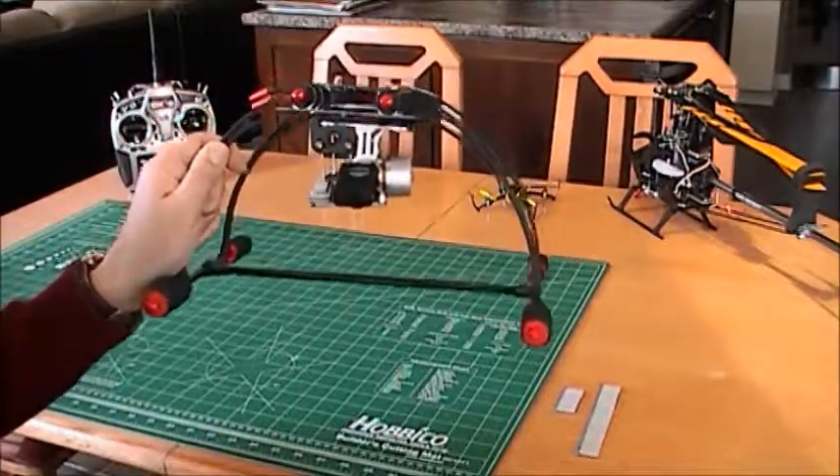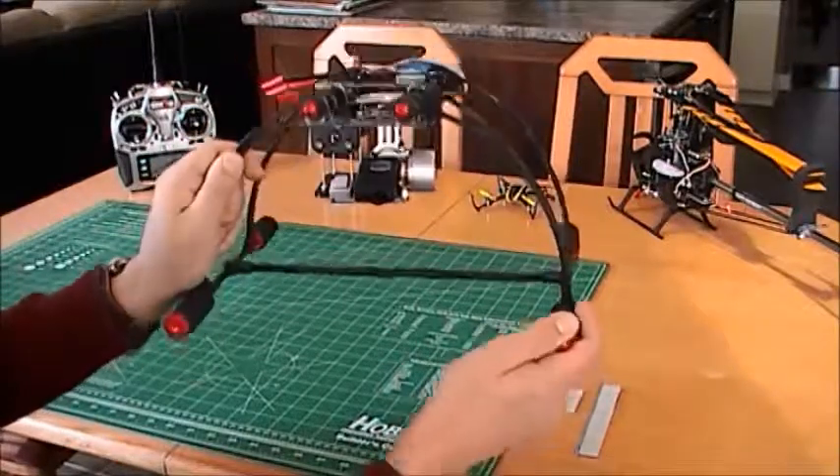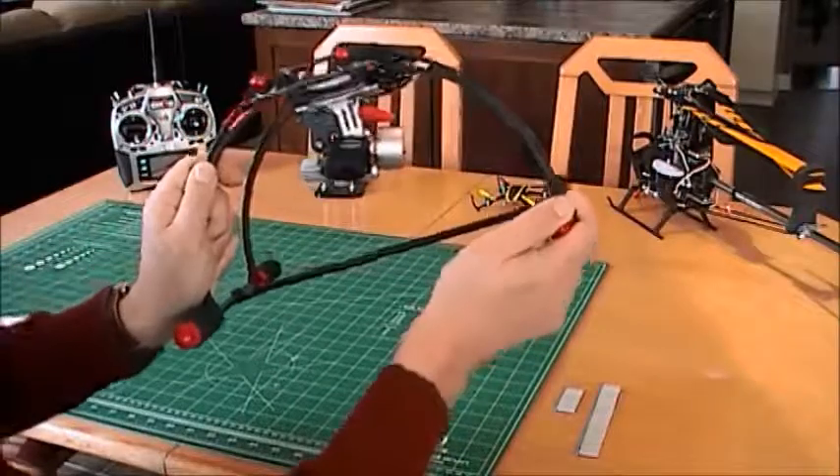It's close to being perfect. And as you can see, if I move on the pitch angle and the roll, it follows quite well.